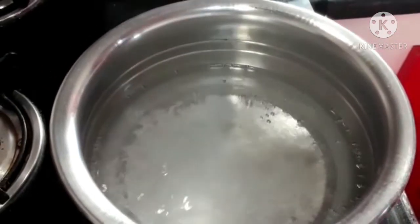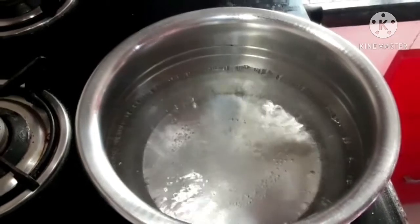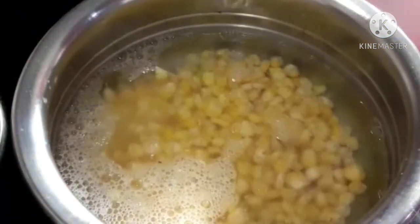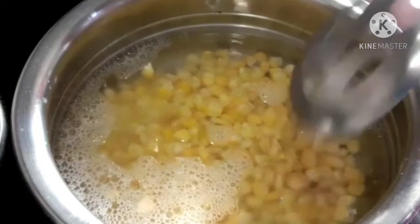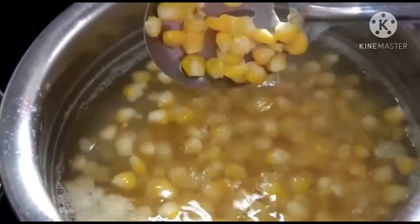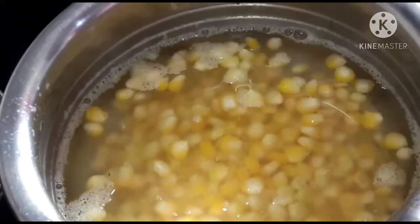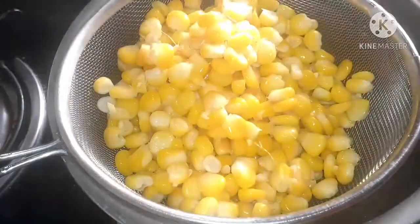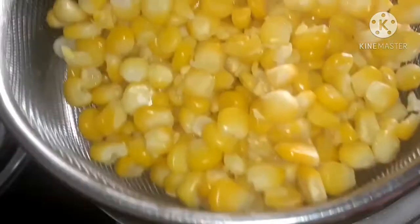Into the boiling water add half a spoon of salt, then add the sweet corn. Boil the sweet corn for one minute on the stove. Once it is boiling, give it a mix and then turn off the stove. Take a sieve and pour the sweet corn into it to drain the water.